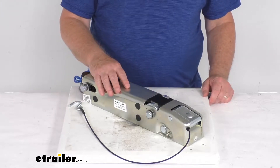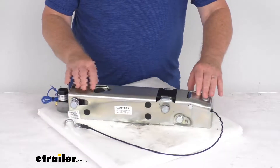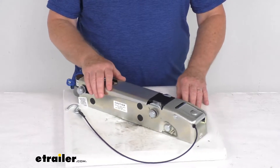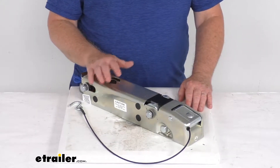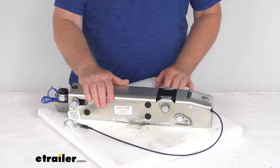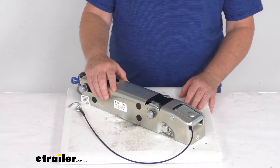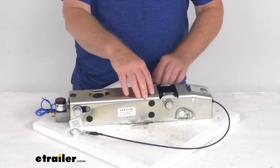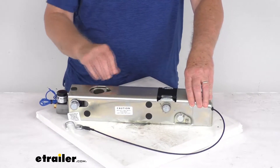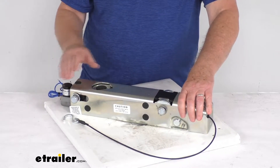Hello everybody, this is Jeff at eTrailer.com. Today we're going to take a look at this replacement inner slide for the Dexter DX 7.5L disc brake actuator. It has a 7,500 pound weight capacity. This is the replacement inner slide that will fit into your existing outer housing of your Dexter DX 7.5L and the legacy UFP surge brake actuator. This inner slide is what will telescope inside the outer housing of your surge brake actuator upon braking and it applies force to the master cylinder to supply hydraulic pressure to apply the brakes on your trailer.